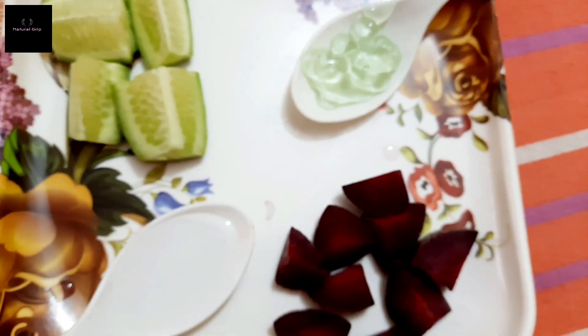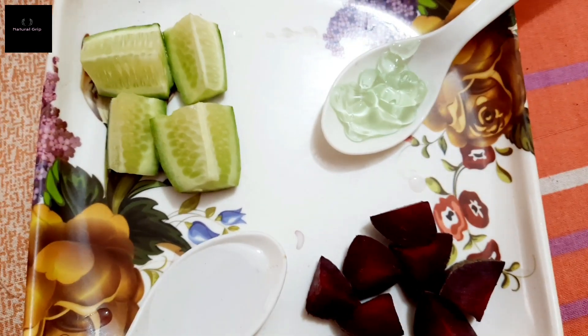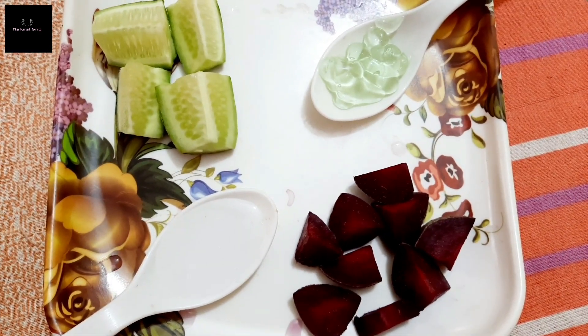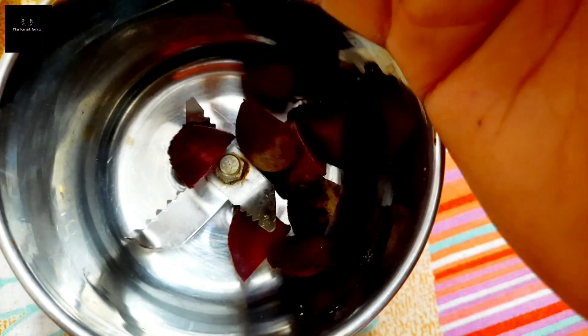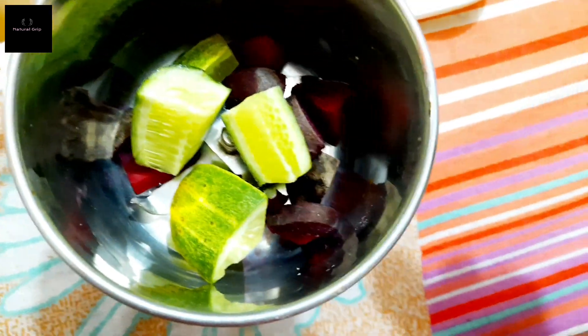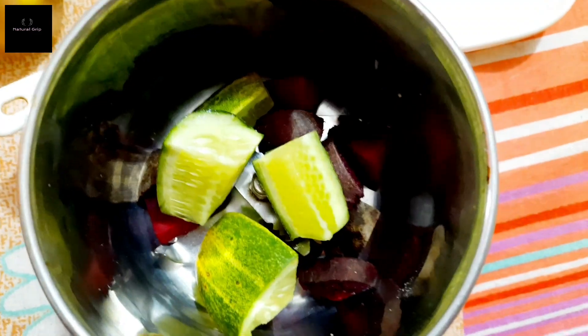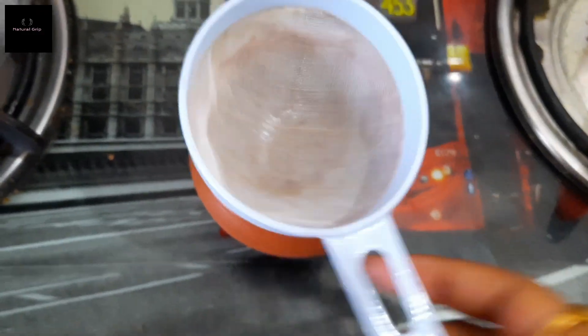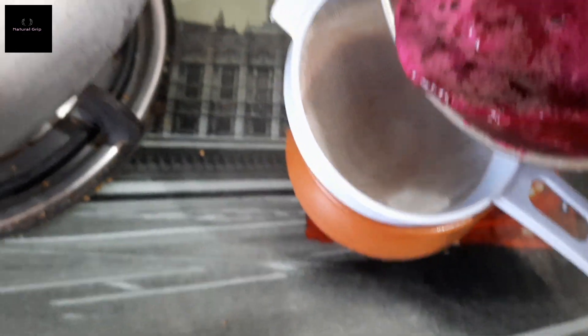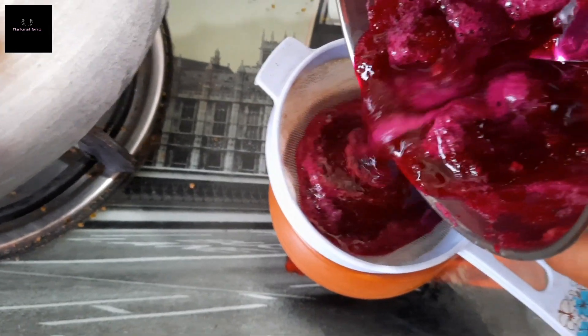First, what we need to do is make a paste with our beetroot. We will blend the beetroot into a smooth paste and then remove the juice from it.